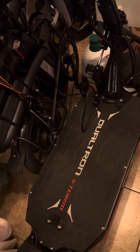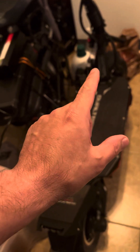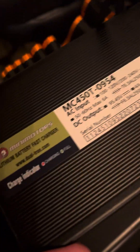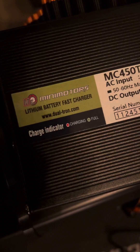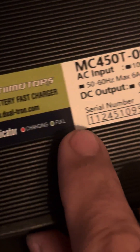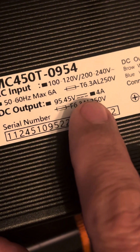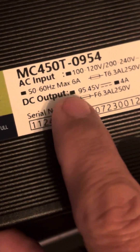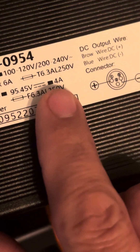Hello everyone, True Zero Emissions here. I'm charging up the Storm Limited right now with this fast charger. It's called a fast charger — let's look at the output: 95.45 volts at 4 amps.